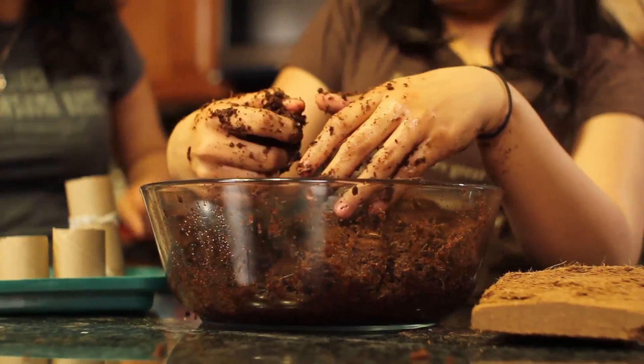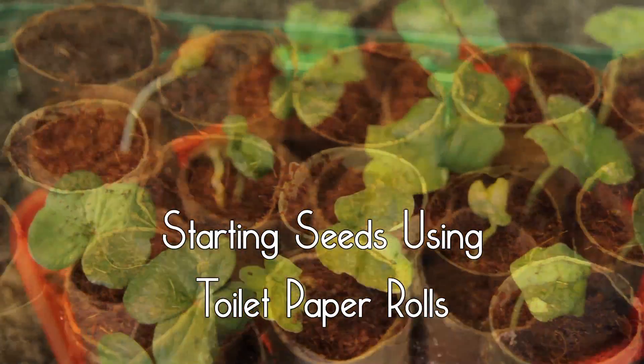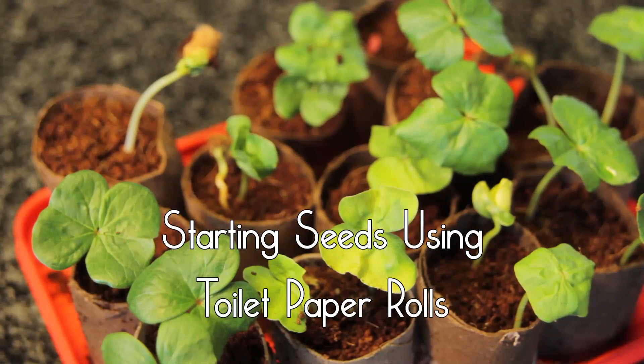I'm sure you've been wondering, Al, why is there a bag of toilet paper rolls hanging off the door in the bathroom? Yes. We are going to make seed starters with these.